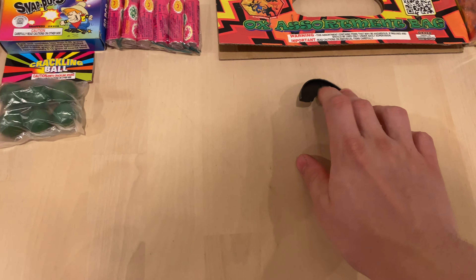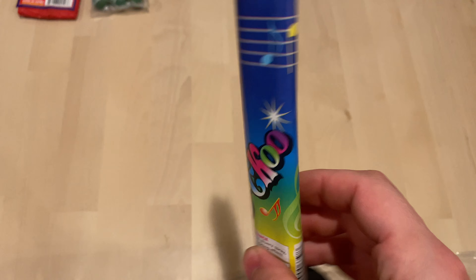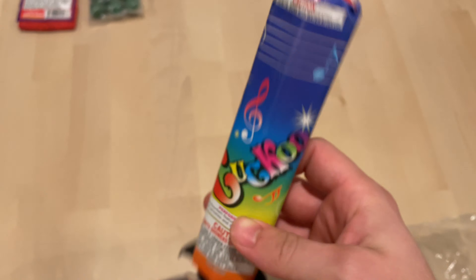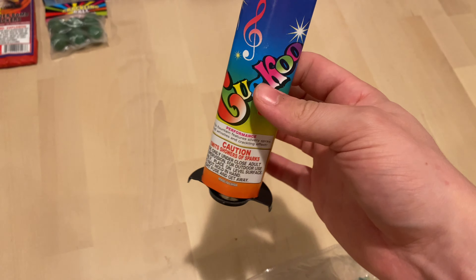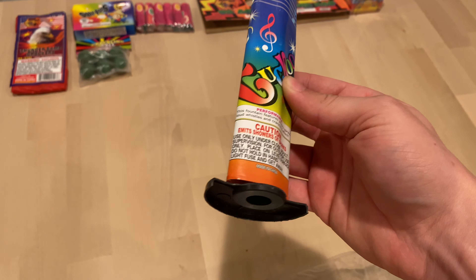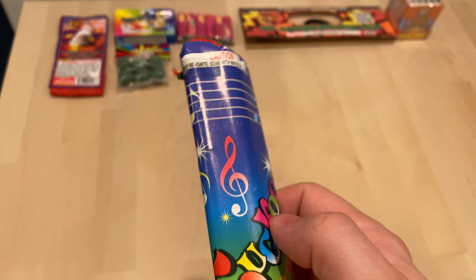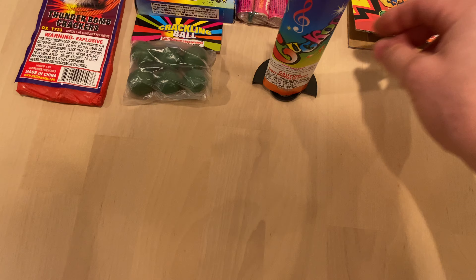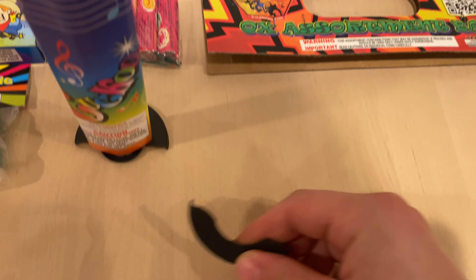And actually it was this cuckoo fountain — this is not the junior version, this is the regular version, so it's actually pretty big. As you can see by the notes here, I believe it does a screech or scream.